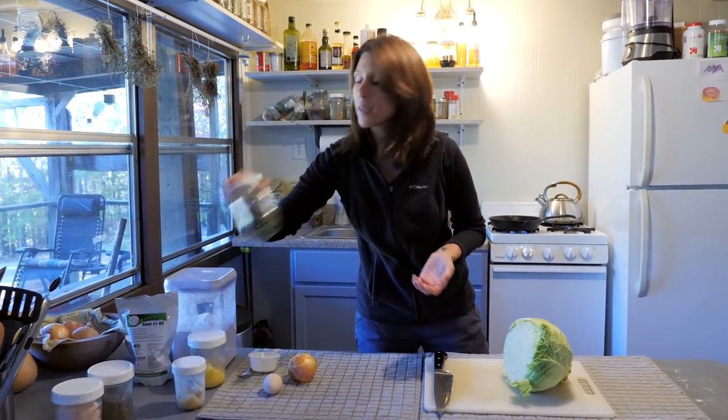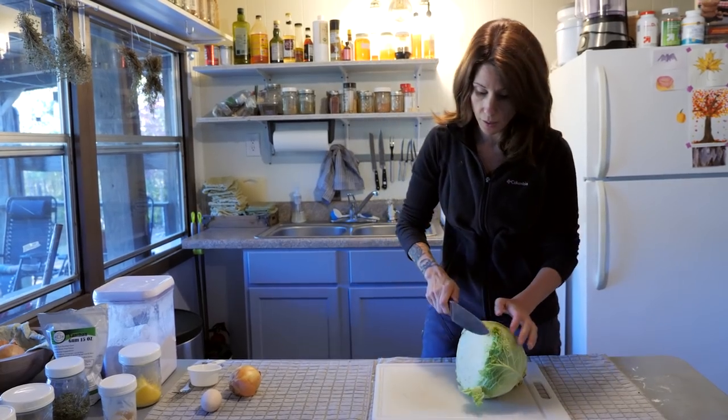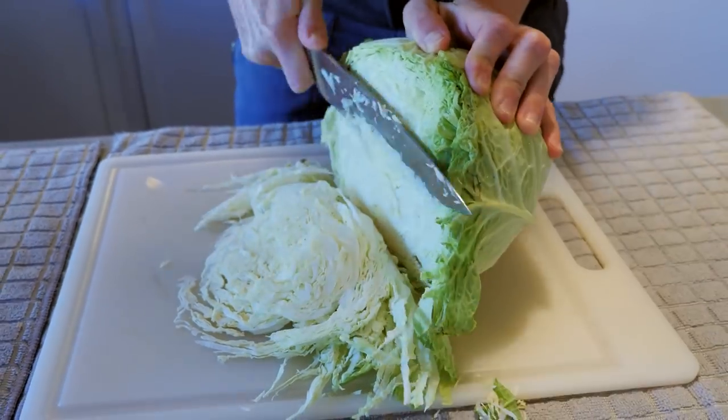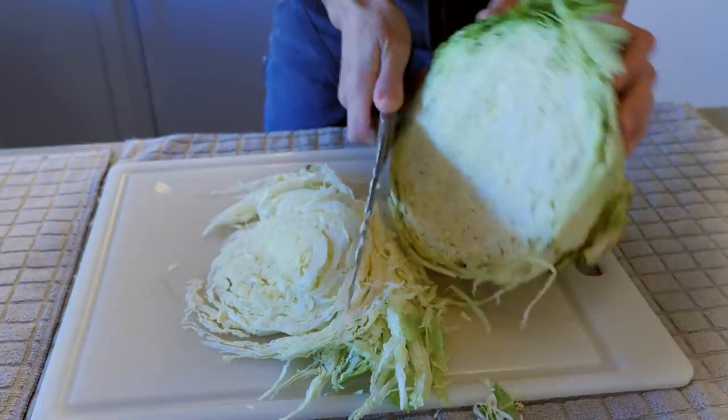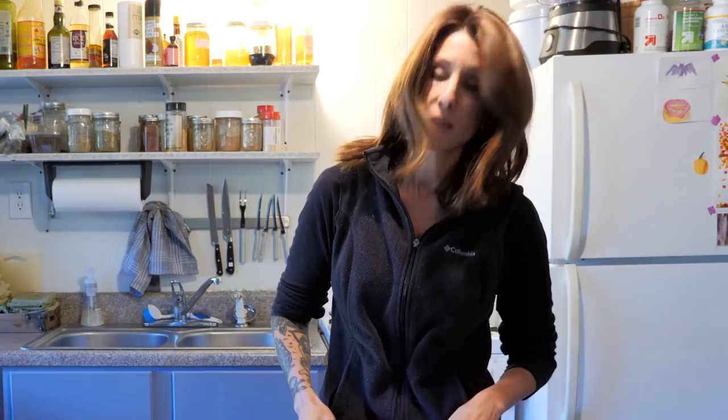And some spices — salt, pepper, and I use parsley. So the first thing, we just need to chop up some cabbage. We're just going to do it in ribbons. And we're going to get our cast iron pan heated up while we prepare the onion.